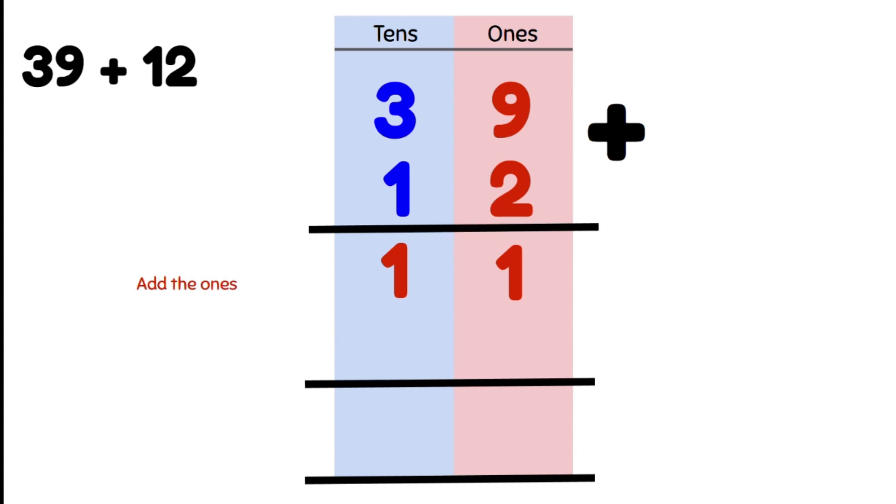Our next step is we're going to add our tens. 3 tens plus 1 ten gives us 4 tens, or 40. We have 0 ones and 4 tens, and we write it like this.